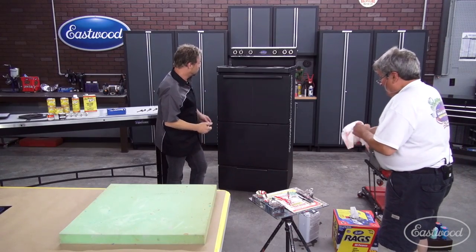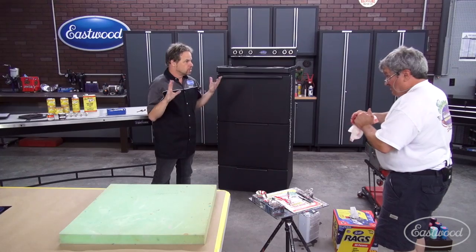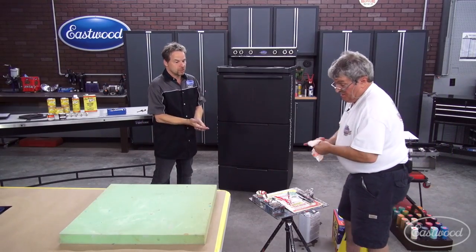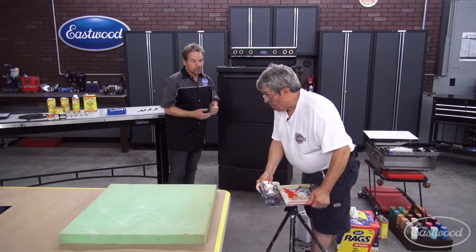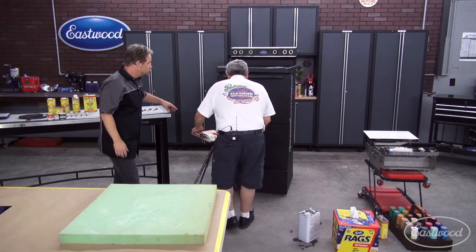So it works. Control arms, springs, valve covers, hinges, brackets — just whatever. Powder coating, you're only limited to the size of your heat source. So this is a way around it and it's inexpensive.